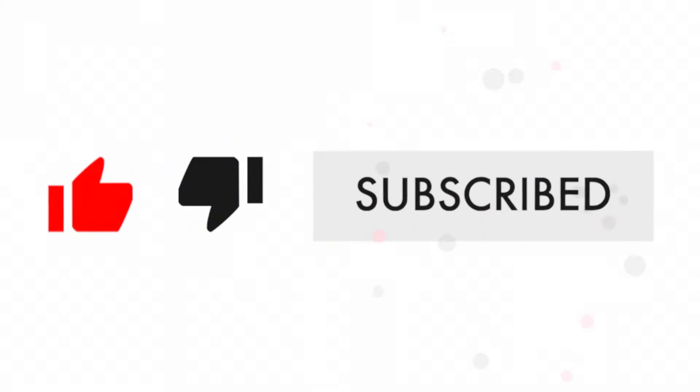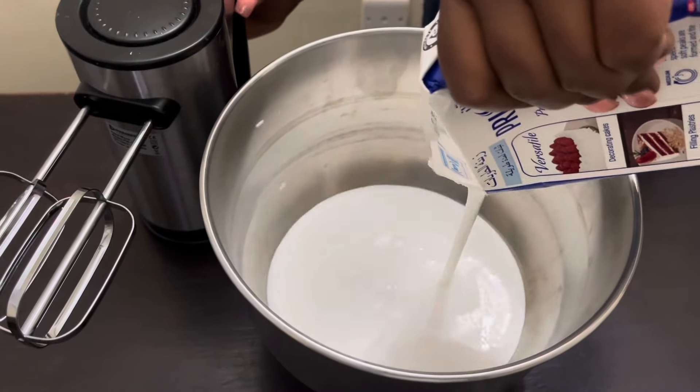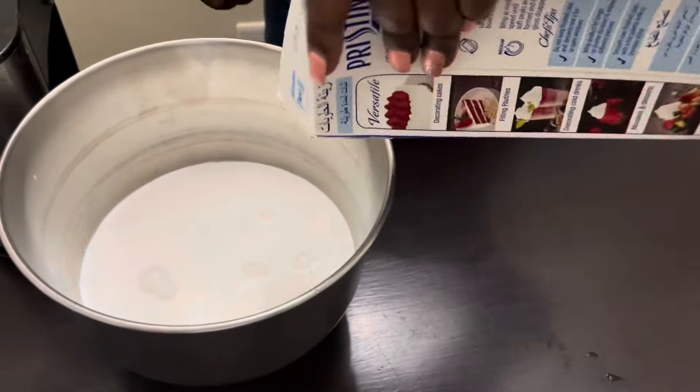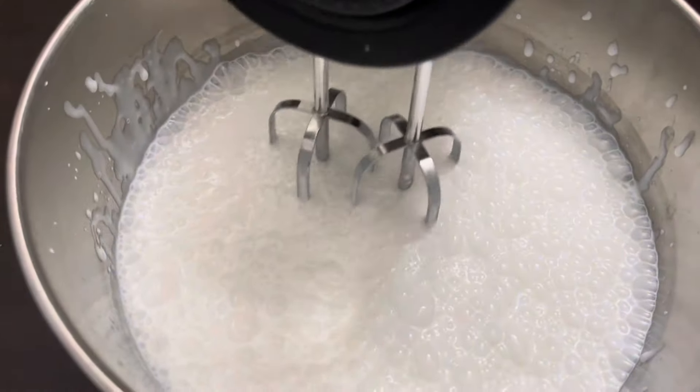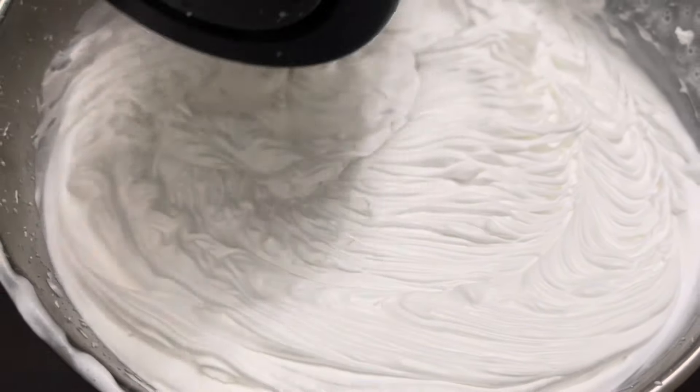Please remember to subscribe and like my video. Then we are going to whip the whipping cream — today we are using Pristine whipping cream. You whip it until it forms peaks or thickens enough.